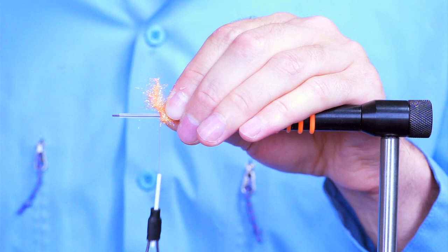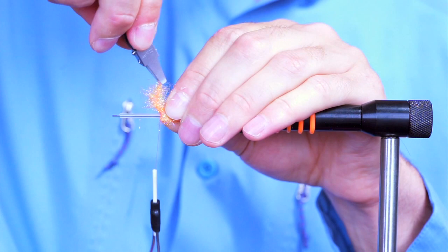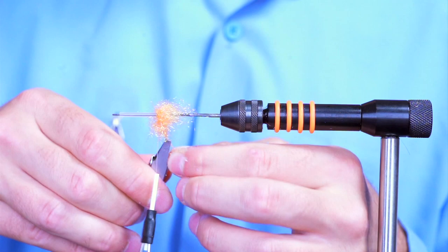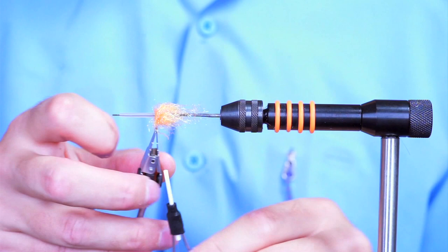When you spin your thread too much that sometimes happens, but no worries — just take your hackle pliers and move on. I still like to use pretty thin thread because it looks better. This is 6-0.